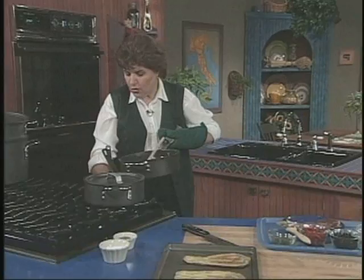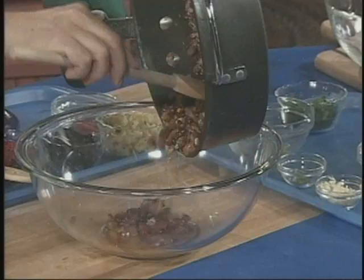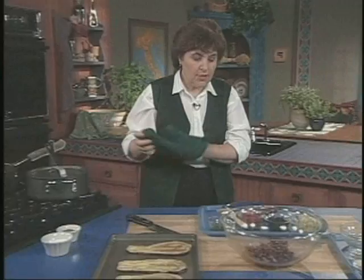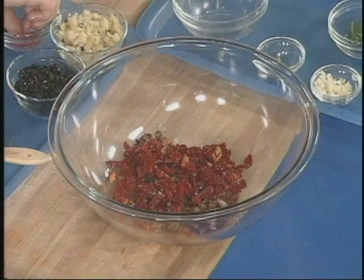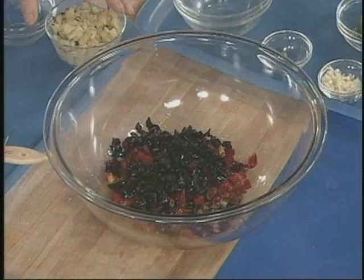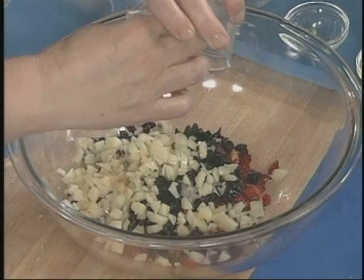Once the prosciutto and onions are cooked, I take them and put them into a bowl. Then I want a few other things as well, including some sun-dried tomatoes — those are just tomatoes that have been dried, taking the moisture out, and you can buy these in the grocery store. I also want some black oil-cured olives. They go in.